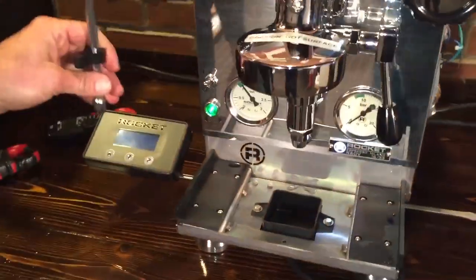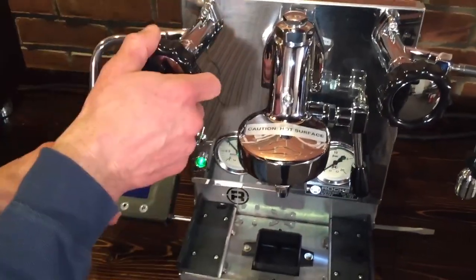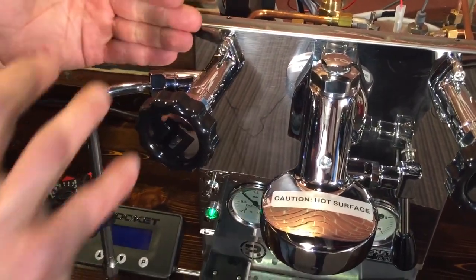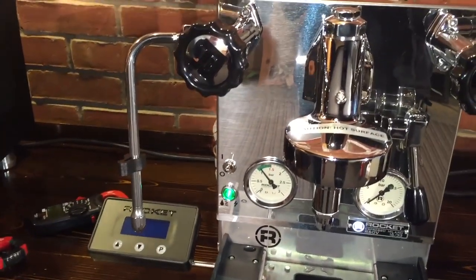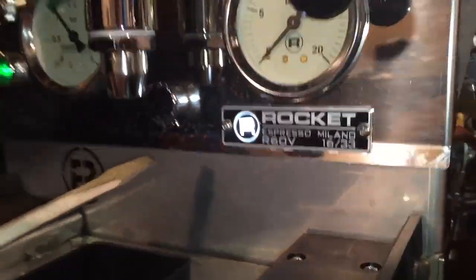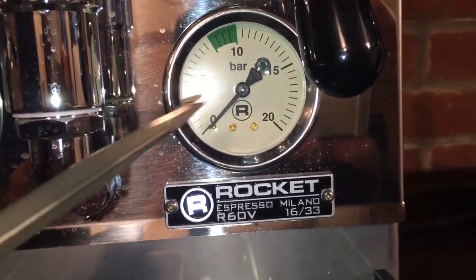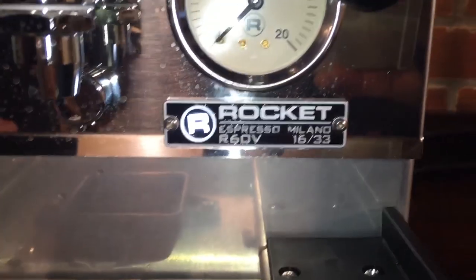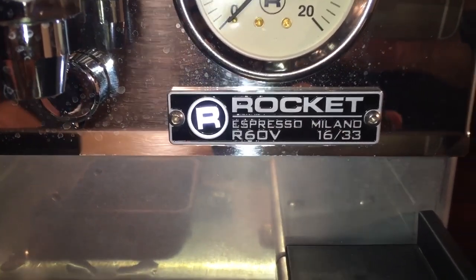Up front, the valves are angled on this compared to the Rocket R58 which are straight, giving you a little more room over the edge. Nice controlled valves. They've got springs in here that hold the valve closed, so when you turn them you're not cranking the valve seat down - they're relatively easy to work on. Anti-burn wands - both of them are lined. On this machine there's a light that illuminates here - a little added fun thing. There's a green light that goes on and flashes when you're done with your pressure profile brew. Also, each machine has a unique individual serial number - 1633 on this one, the only one that'll have those numbers.